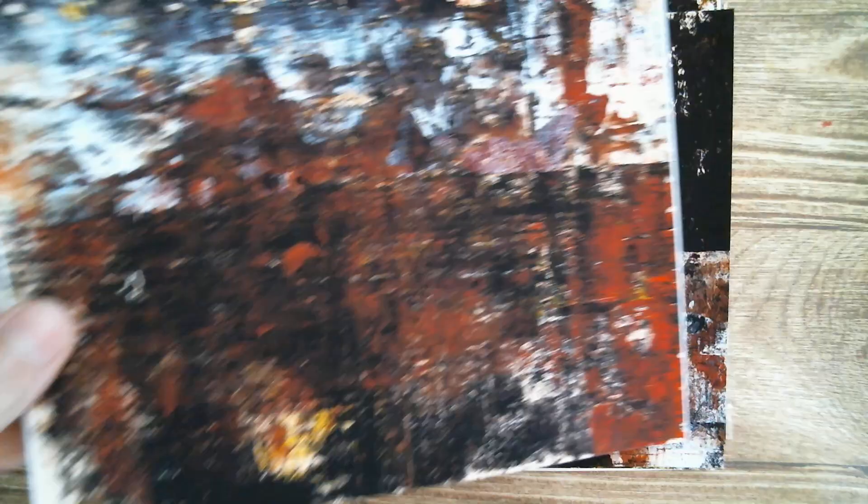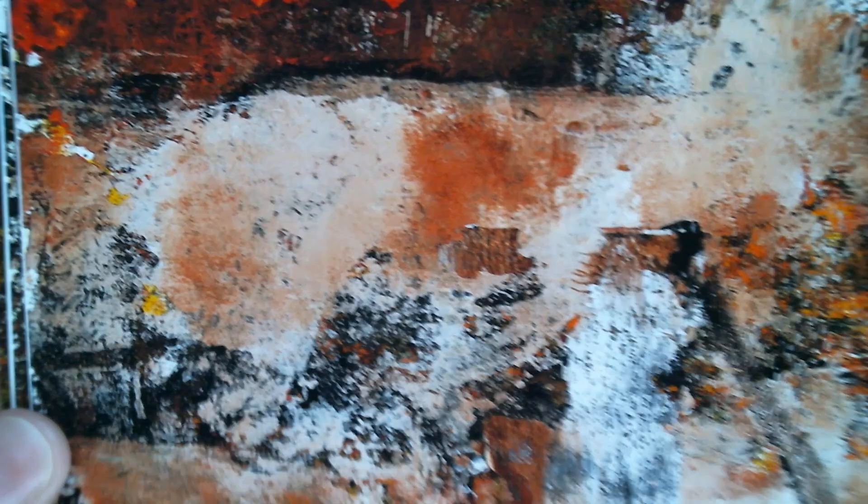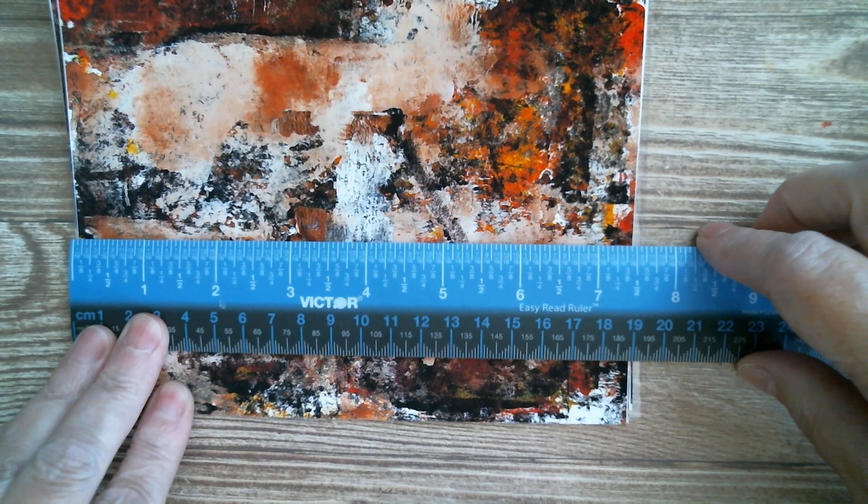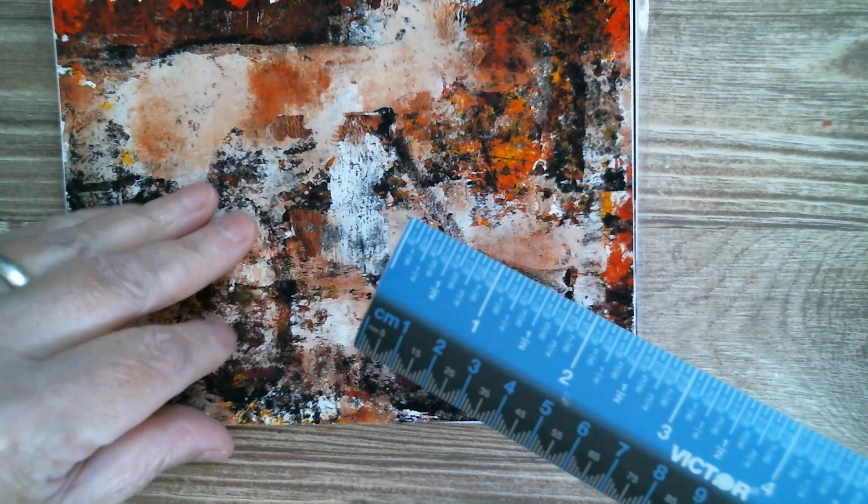My camera is playing up a little bit so I'm just going to pick up this last sheet so that you can get more detail. So you've just got all of those gorgeous painterly splatters, and measuring that one - we are seven and a half inches by five and five eighths. So absolutely glorious.